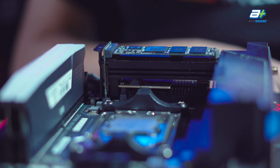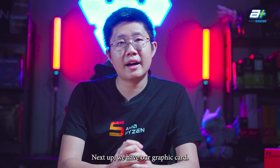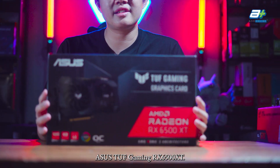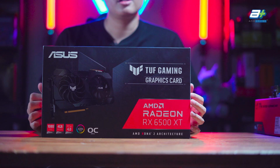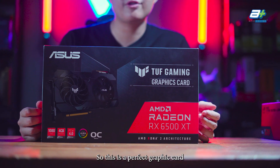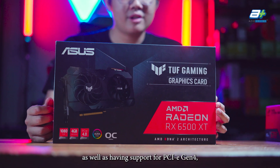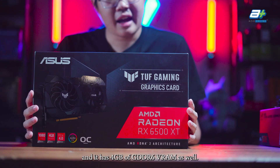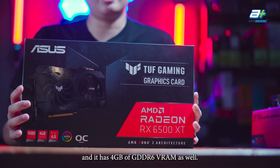For our graphics card, we have the ASUS TUF Gaming RX 6500 XT, which is a great card for 1080p gaming. It supports PCIe Gen 4 and comes with 4GB of GDDR6 memory.